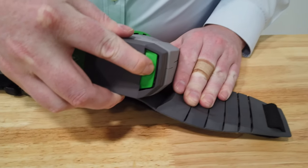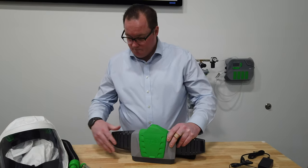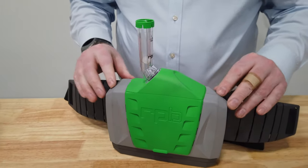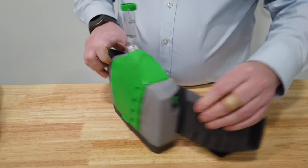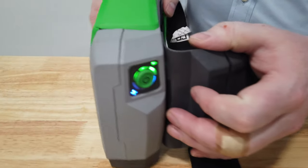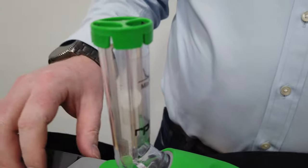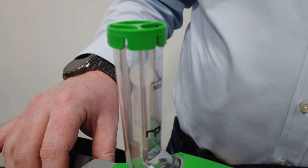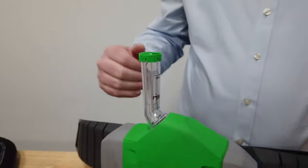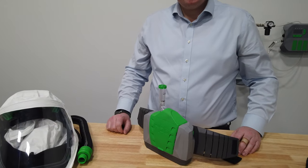To test for flow, get the flow meter and insert it into the top of the PX4. Turn the PX4 on and allow air to flow through, causing the ball to float above the minimum line. You may need to wait a moment for it to stabilize. Once it's stabilized and above the line, you know your filters are clean and you've got enough airflow coming through.